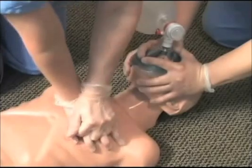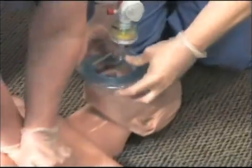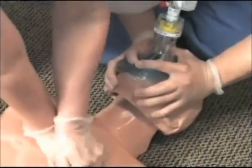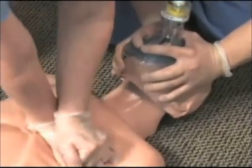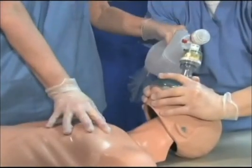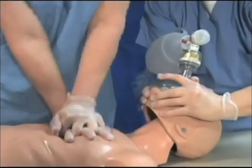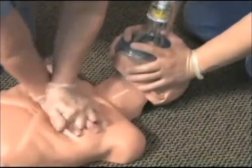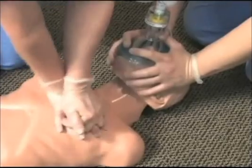The RescuePod should be applied as soon as you determine that chest compressions are needed. The earlier you get it into the circuit, the sooner it can begin enhancing circulation. When using the RescuePod on a face mask, it's critical to obtain and maintain a tight face mask seal in order to develop the vacuum during chest wall recoil. The best way to do this is to have the rescuer at the airway use a two-handed face mask technique. This rescuer's only job is to maintain the seal during chest compressions and ventilations. When it's time to give a breath, if a third rescuer is not available to ventilate, the chest compressor should reach over and deliver the breath so that the rescuer at the airway does not have to take their hands off the face mask. Make sure to perform CPR at the recommended compression-to-ventilation ratio and to ventilate over one second.